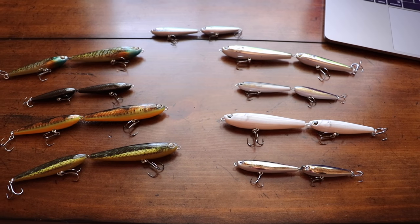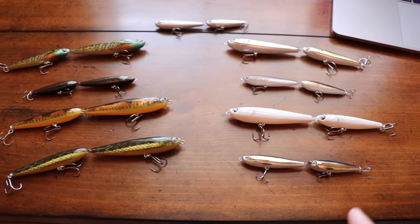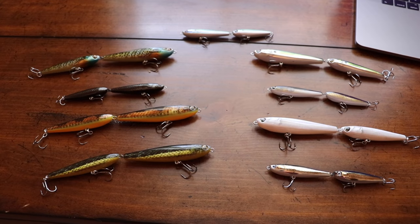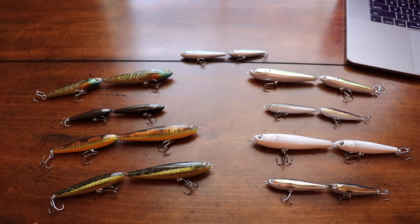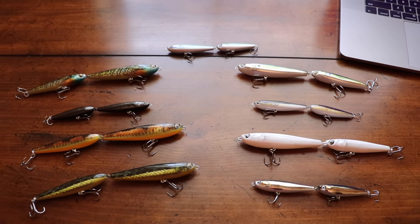Make sure you stay tuned to the end of this video. They've got some really cool patterns on both of these, different sizes, and there are also two different ways to fish these. So first we're going to roll the clips, and then we'll come back and teach you a little bit about how to fish these lures.